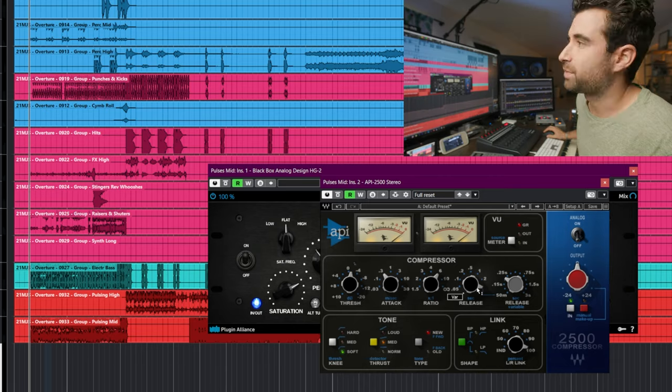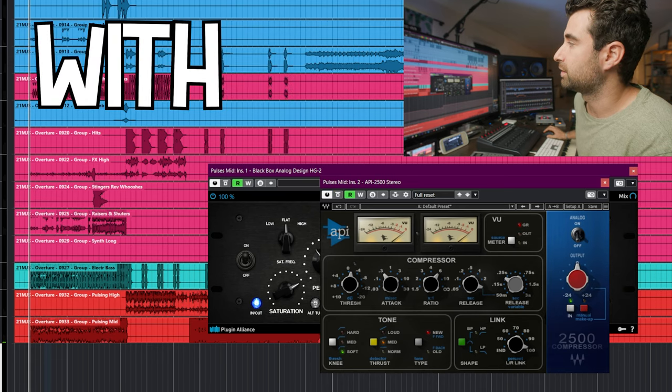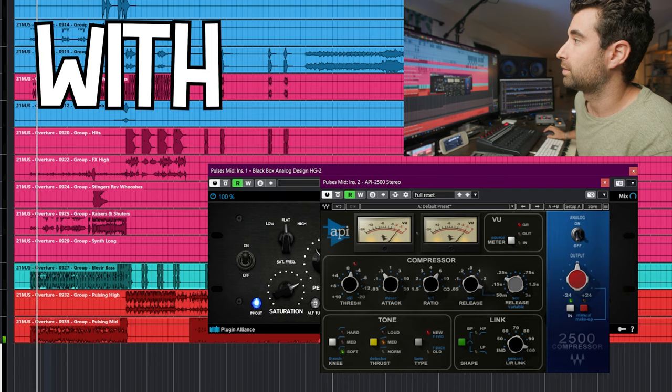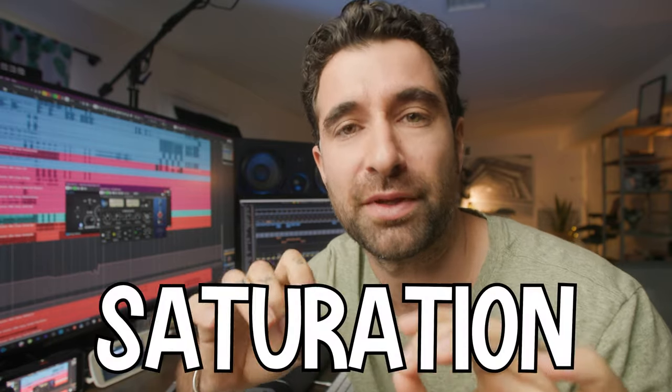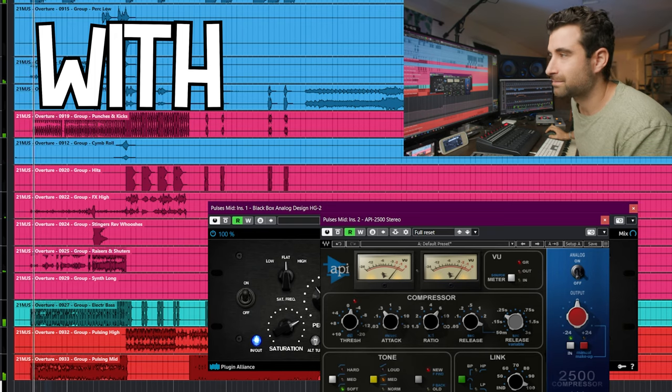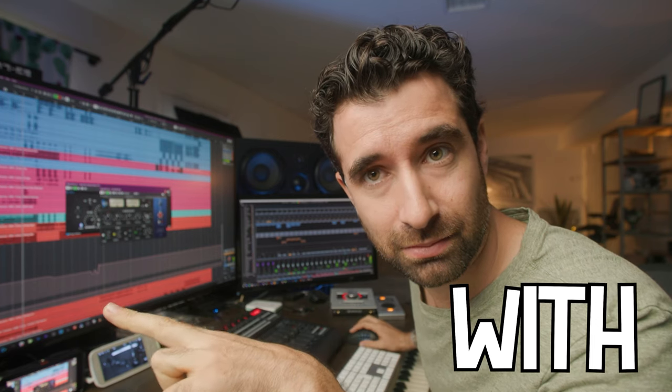Bypassing all the plugins versus with all the plugins inserted — without, you can see it adds quite a bit of presence and intensity, as well as warmth, and a little bit of saturation. In context: without — weak. That's it.